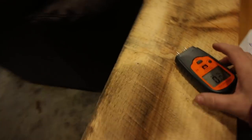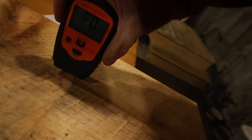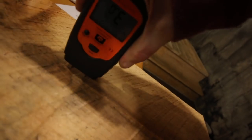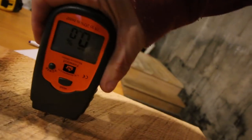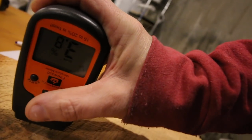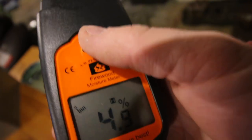Let's check and see how dried out our rough sawn lumber is - we have our moisture meter here. We're at 4.9% and last week we were at 20% in some areas, so I'm happy with that.